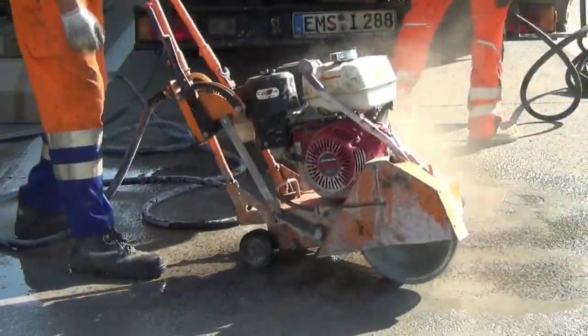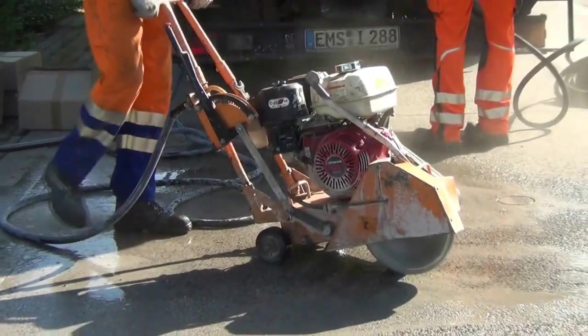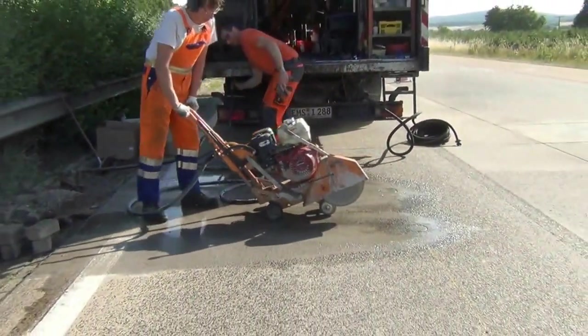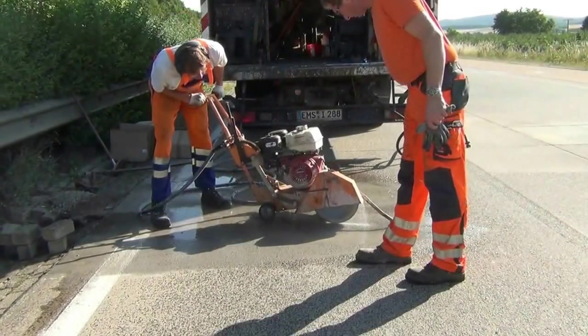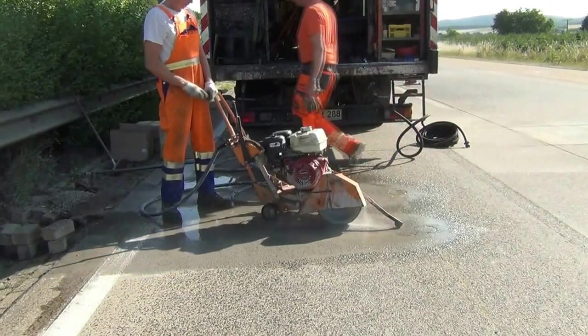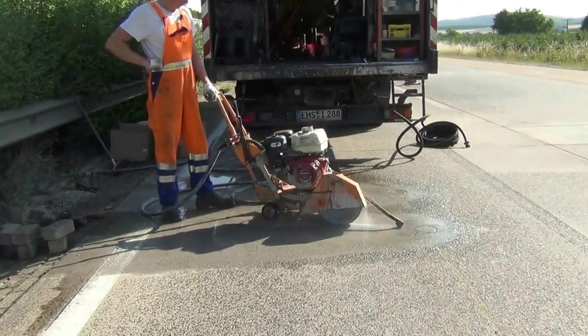The next step is sawing the pavement to enable us to lay the cables from the sensors. This machine is slightly smaller than the ones you saw earlier and the blade is also cooled by water. The blade is approximately 13mm wide.